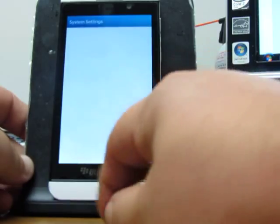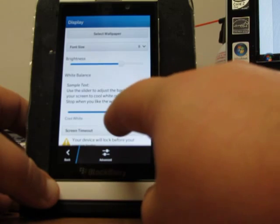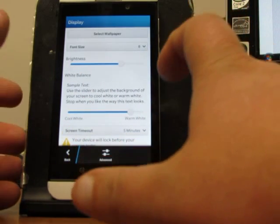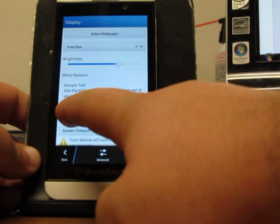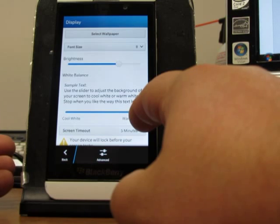The brightness — it goes right into settings for brightness, of course. Another thing I like about the brightness in your settings is that with the display options, you actually have something called white balance, which can give you a bluish aqua color or you can do it like a sandpaper color, basically.